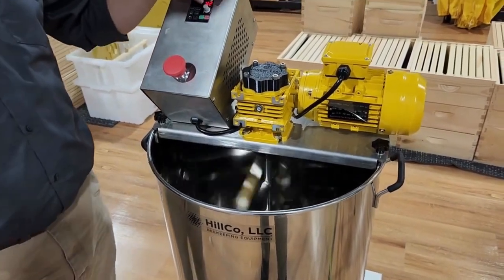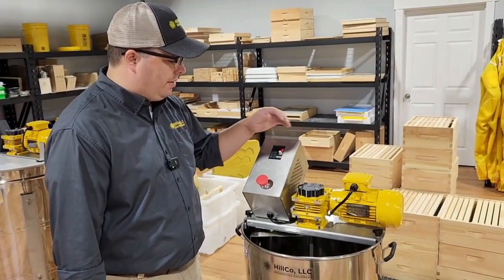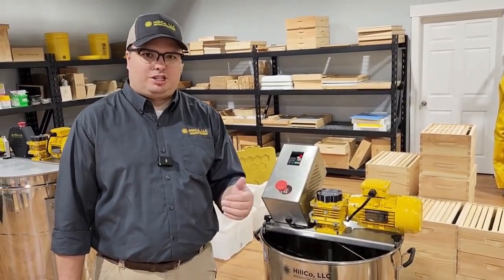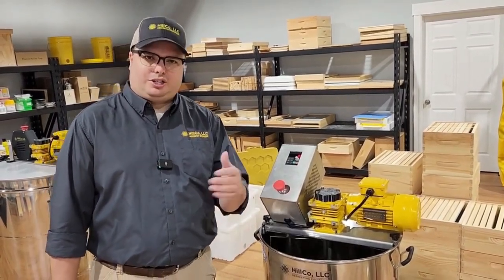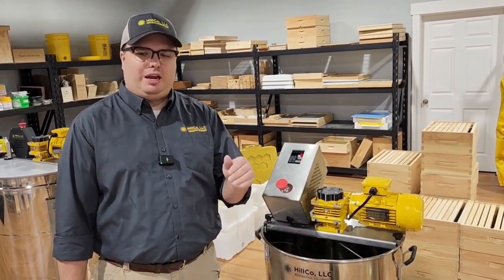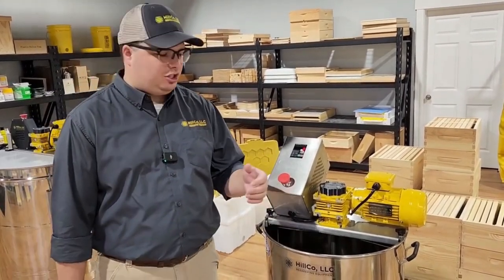Sometimes you'll want to run it even slower. On smaller batches, you may want to run at just 6 or 8 RPM, because the faster you run — especially on a smaller batch of honey lower in a tank — it'll start to introduce more air bubbles as it starts to whip the honey. So slower speed and longer run times is key, especially on smaller batches. You can creep this thing as slow or as fast as you want.